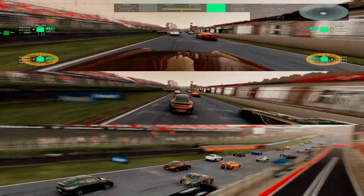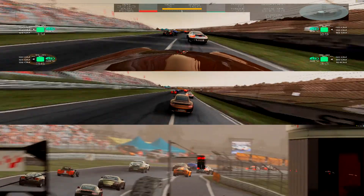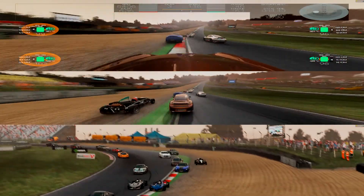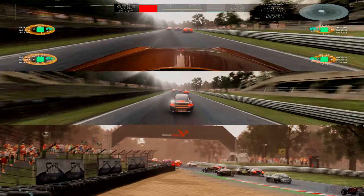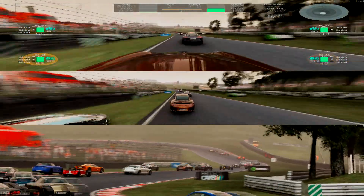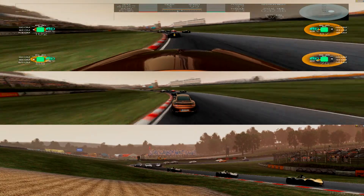They call them Ruf, and I think Ruf is a company that takes a Porsche chassis and basically modifies them until they're not really a Porsche anymore. I'm just going to call this thing a Porsche, and the reason they're not called that in games, from what I understand, is that Electronic Arts has a deal with Porsche so that Porsches can only appear in EA games. This thing looks like a Porsche and drives like a Porsche — so you know, it looks like a duck, quacks like a duck, it drives like a duck too.